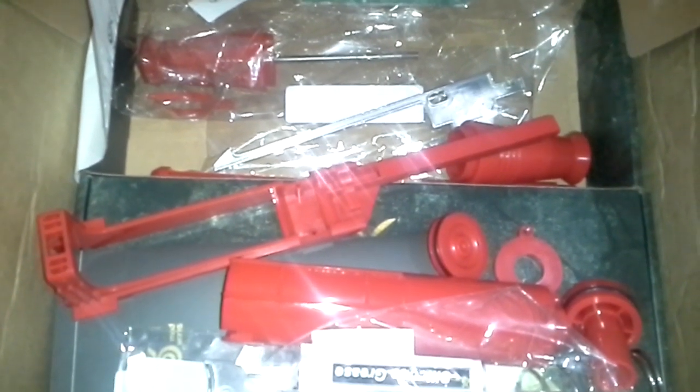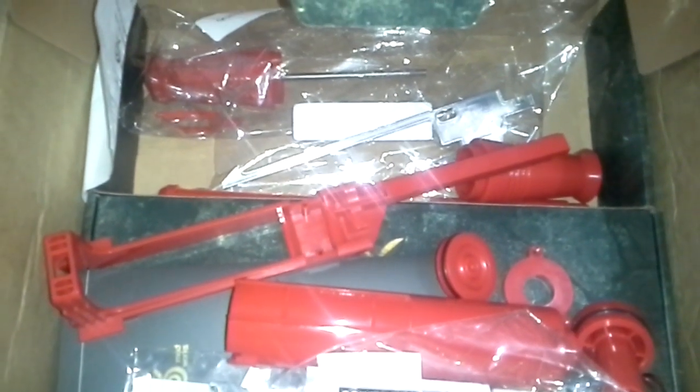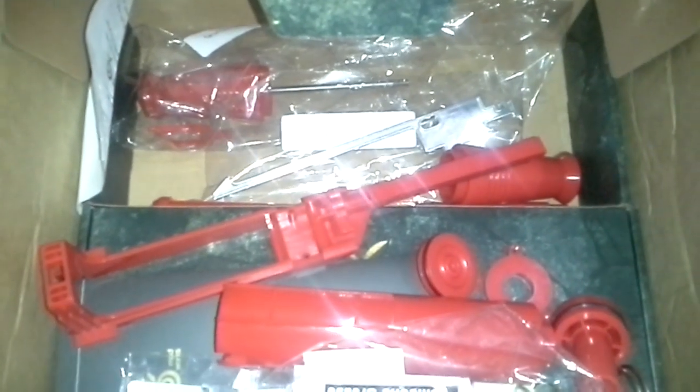There it goes, guys — these are my two Immortal kits. Obviously you'll be seeing some videos in the future with the kit inside. Should be pretty cool. Alright, thanks for watching and I'll catch you later. Bye!